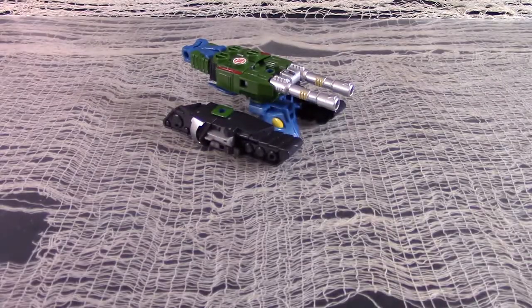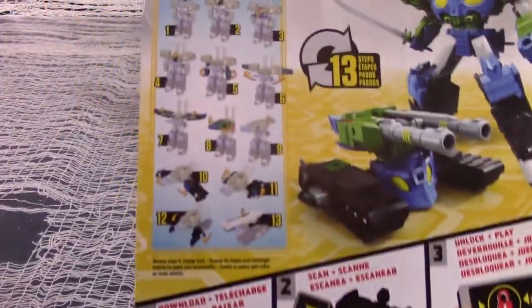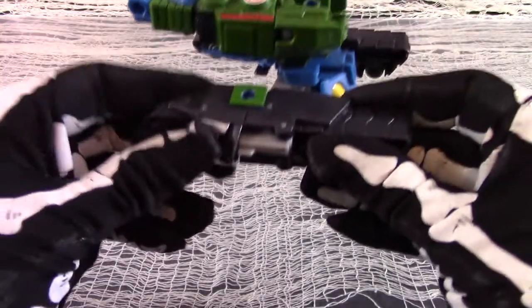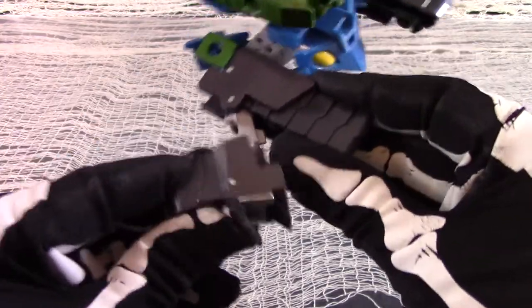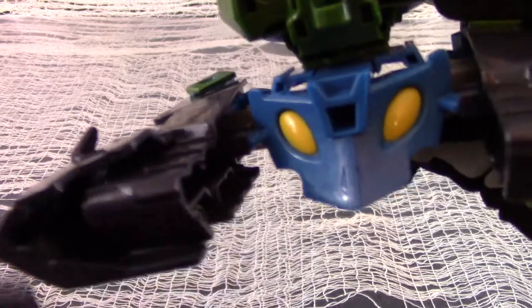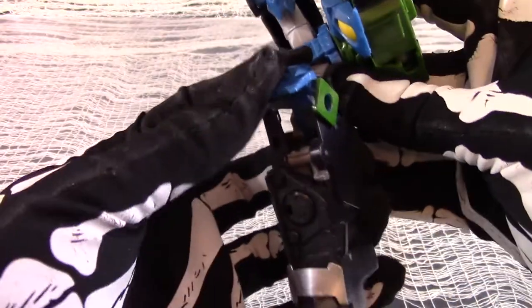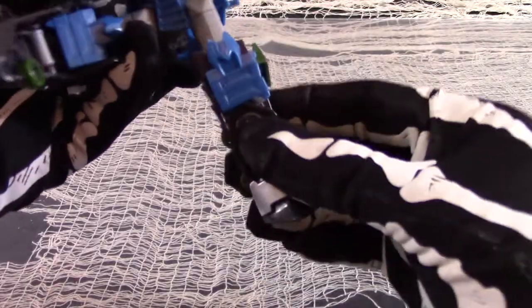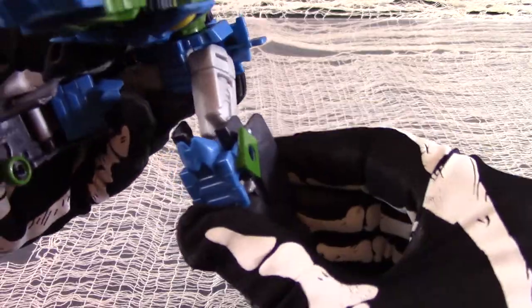Transforming the figure is simpler than the instructions would lead you to believe, if you can read them. Remove the sword accessory and also remove the gun barrel accessories. You will see the gray hinge on the sides of the treads — unhinge them and fold them inwards to form the robot legs. The treads also plug into the cow catcher at the side, so untab them. Fold down the blue section at the side to become the kneecaps, and complete the leg by rotating the knees downwards.